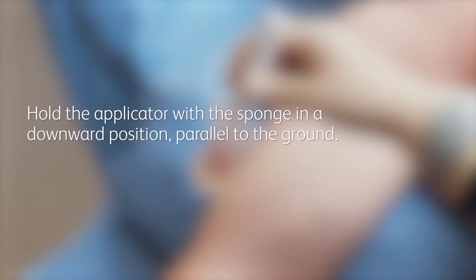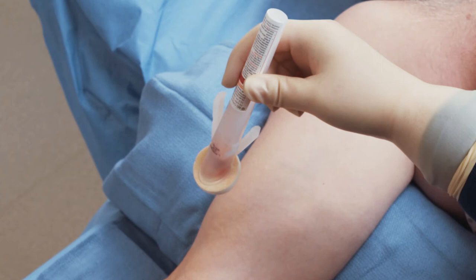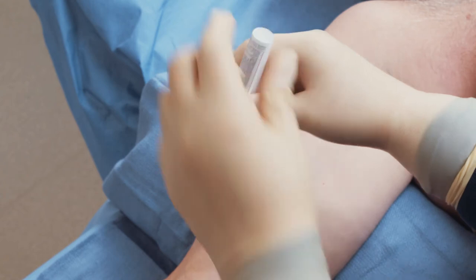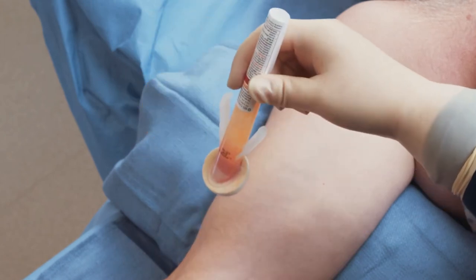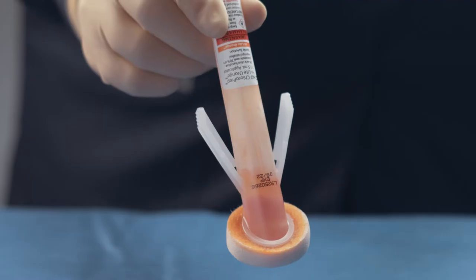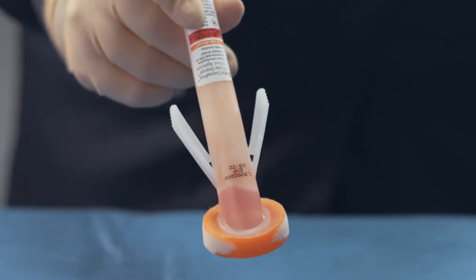Activate the applicator by holding it with the sponge in a downward position parallel to the ground. Place the wings between your thumb and forefinger. Pinch the wings only once to activate the applicator and release the antiseptic. It may be necessary to use two hands. This position allows the solution to properly load into the sponge upon activation.